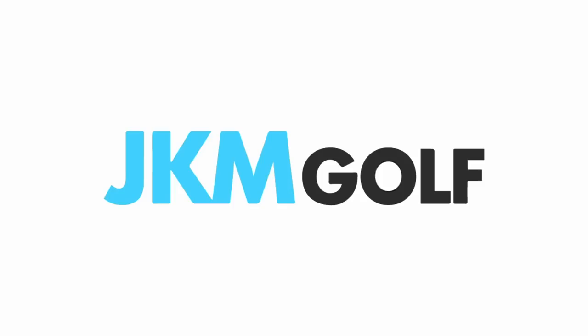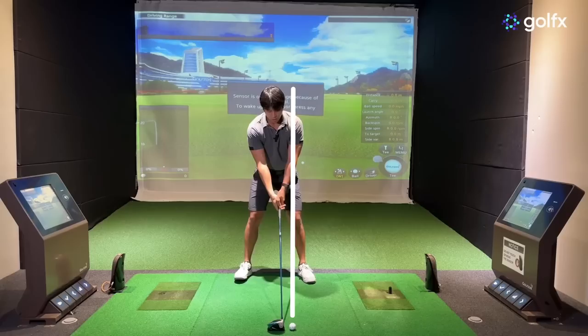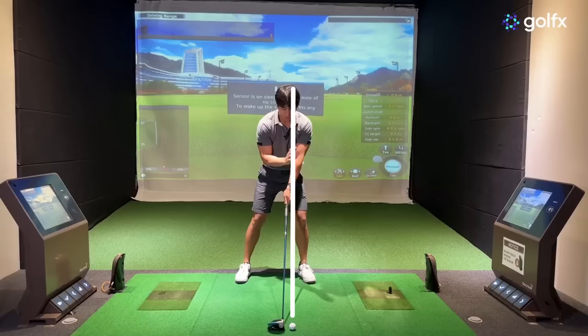The mistake I'm referring to has to do with the movement of the head or the position of the head relative to where the ball is between the feet. What amateurs do is they treat the driver too much like an iron, where their head is positioned too far forward — almost against the ball line or maybe even on top of the golf ball itself.